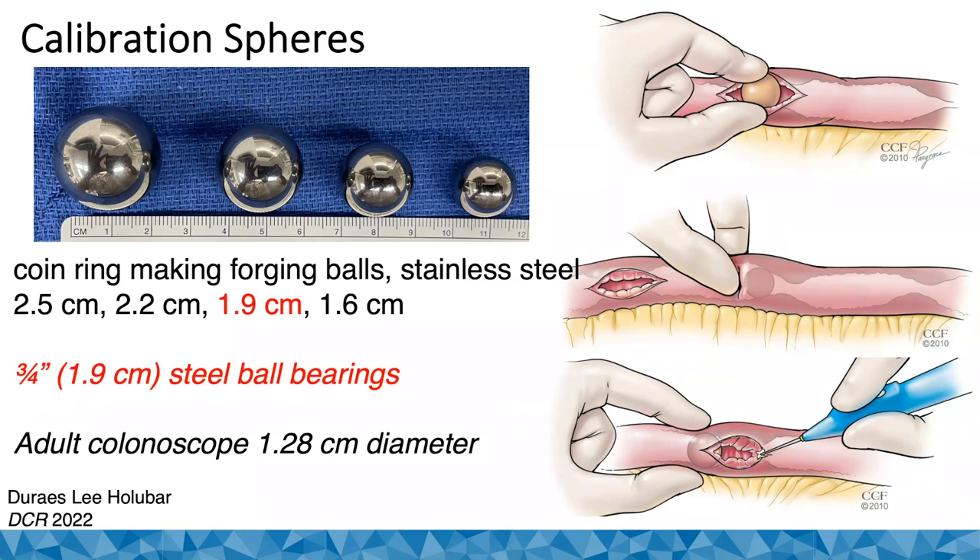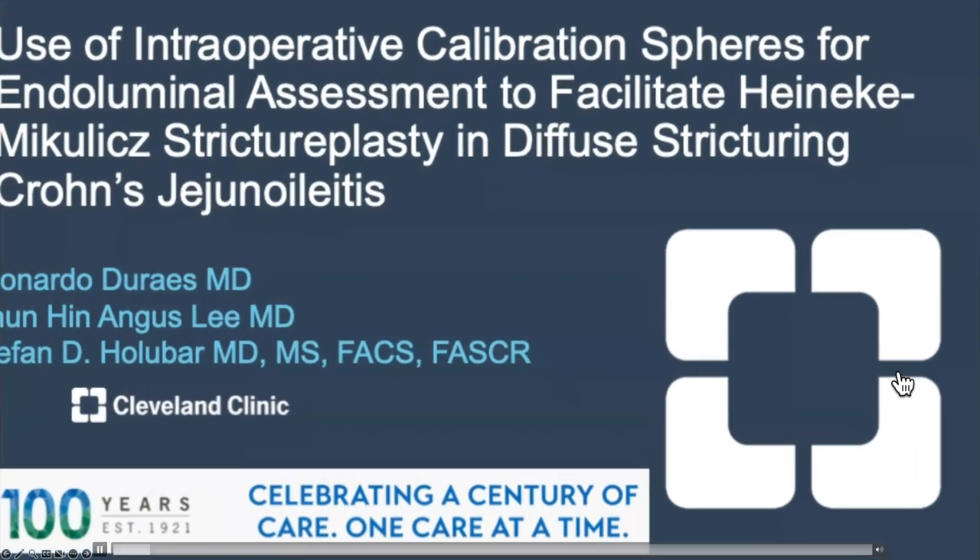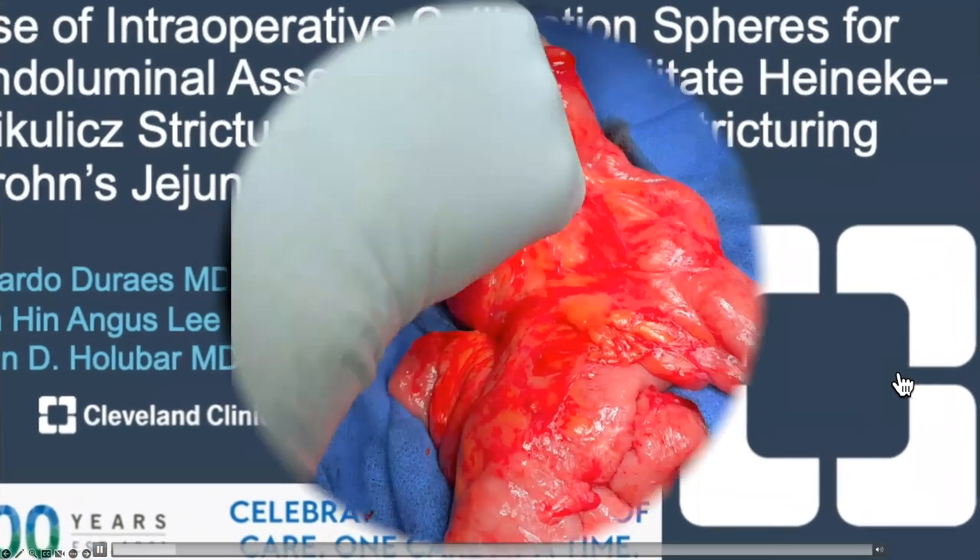If you think about the adult colonoscope, the tip is about 1.3 centimeters, so two centimeters should be able to easily pass. Dr. Hall is fond of using a Foley catheter inflated with 10 cc's of saline. You insert the sphere and run it up the bowel, and when it gets stuck, you do a stricturotomy, as shown in this video published in Diseases of the Colon and Rectum.